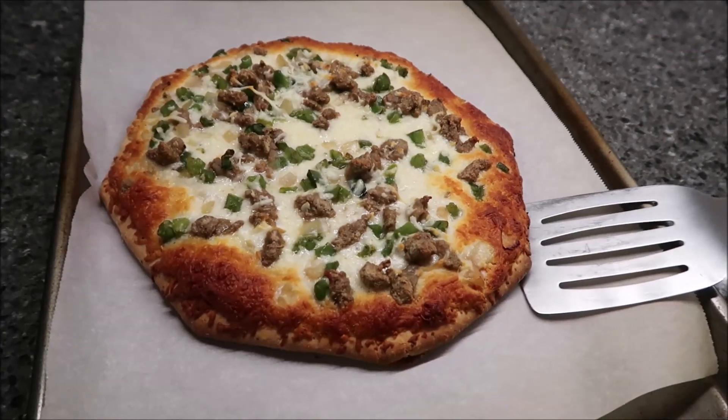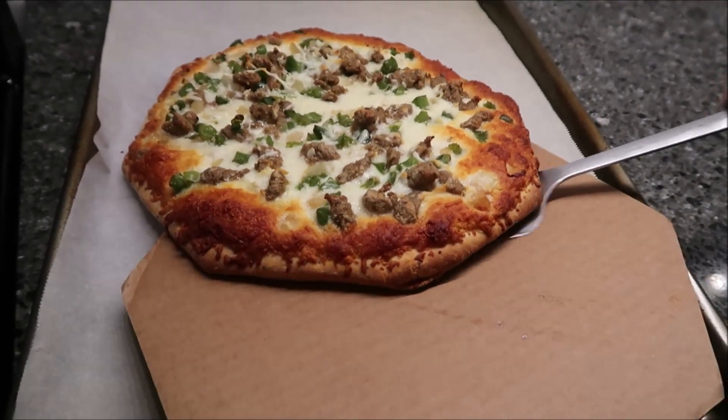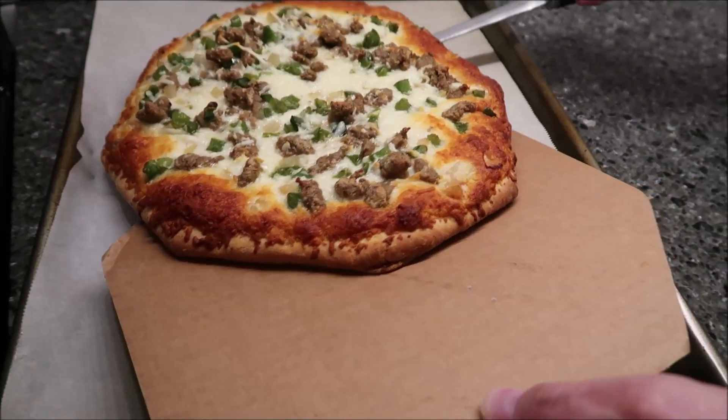This is what it looks like when it comes out of the oven. I'm going to scoop it up and put it on my little cardboard thing because I like to use this to cut.